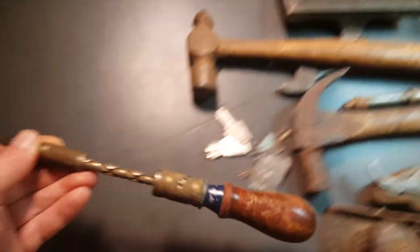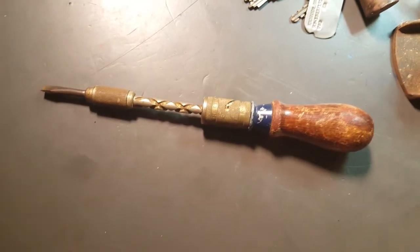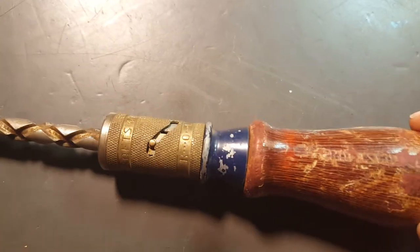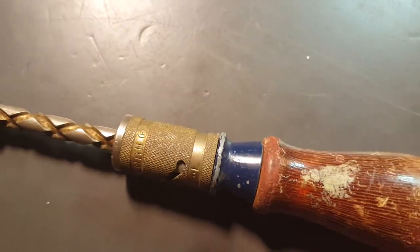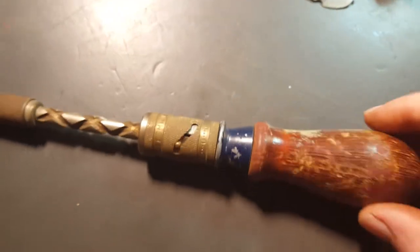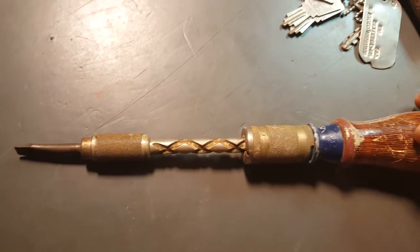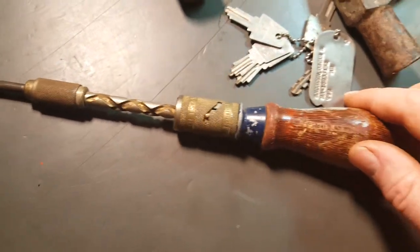So what I have here is a push screwdriver and it's a Craftsman. It really has a nice look to it. I tried to get it for two bucks but the guy wasn't budging, so I paid up.